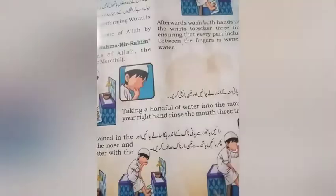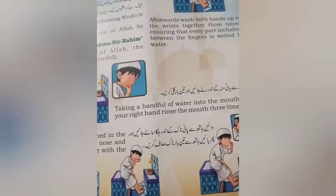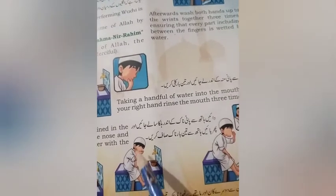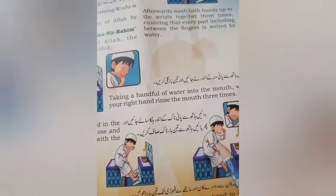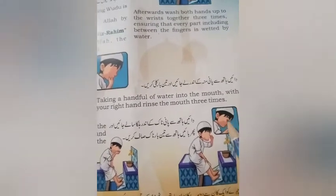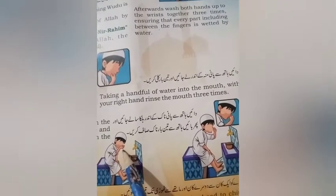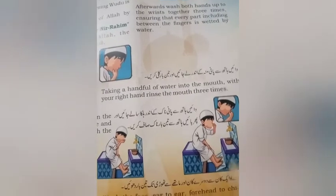دائیں ہاتھ سے پانی ناک کے اندر ہلکا سا لے جائیں اور پھر بائیں ہاتھ سے تین بار ناک صاف کریں۔ دائیں ہاتھ سے پانی ناک کے اندر لے کے جانا ہے اور اس کو تین بار ناک کو صاف کرنا ہے۔ بائیں ہاتھ سے اپنے ناک کو صاف کرنا ہے۔